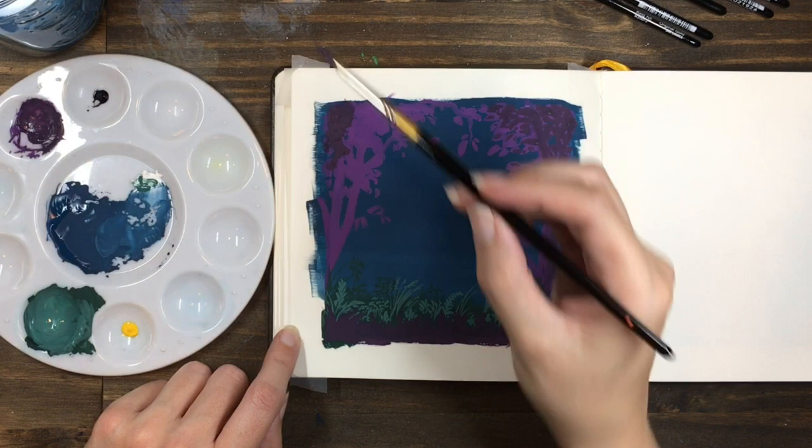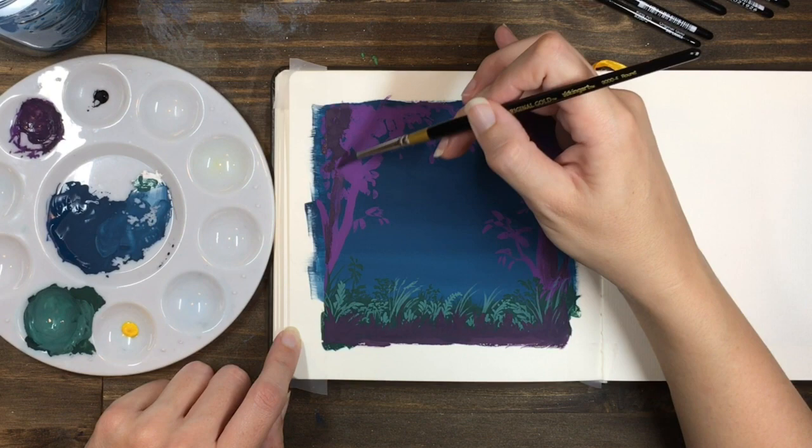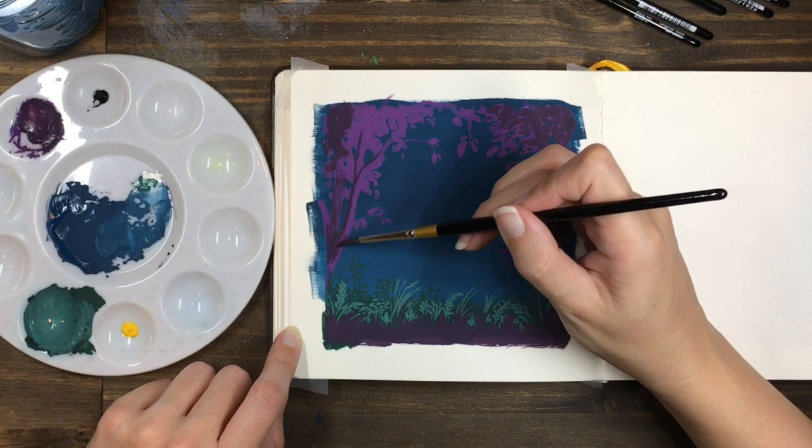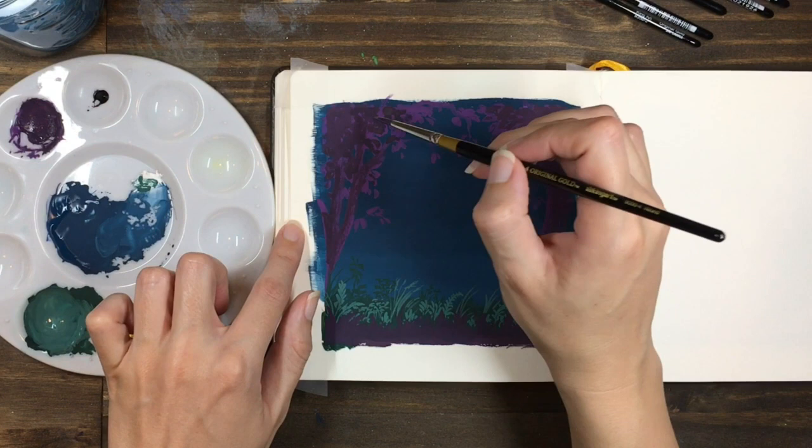You can use a dry brushing technique on the trunks to add the shadows and texture in one go. Make sure your brush is nice and dry and add a little bit of paint. Start somewhere where you want the paint coverage to be quite solid, and as the paint comes off your brush you'll find that it drags more — use this in areas where you want texture.